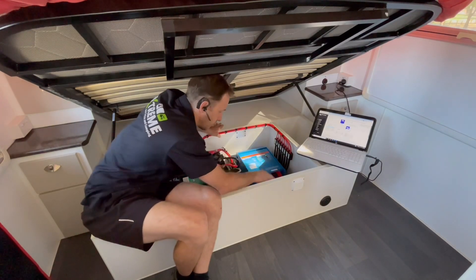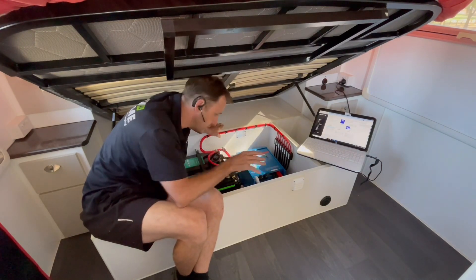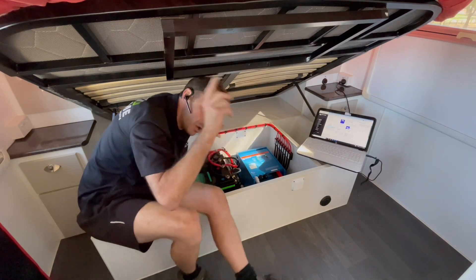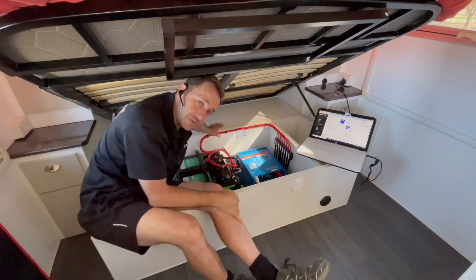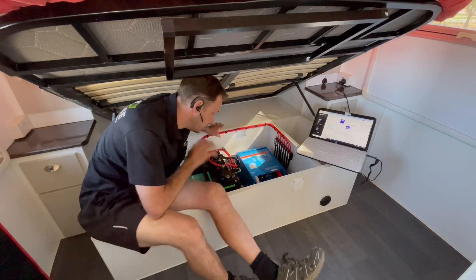With the other solar controller and everything on the VE.Direct with the SmartShunt, what that means is all of the Victron stuff is shown up on the Cerbo Touch 50 display. So we're able to control and see and do everything on this.